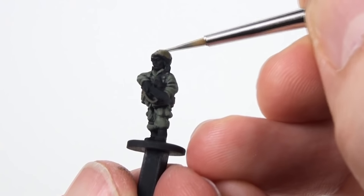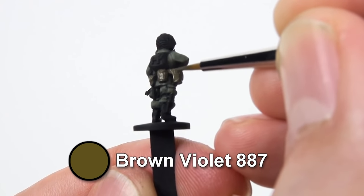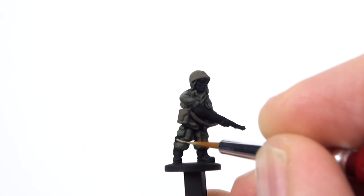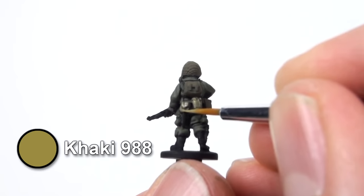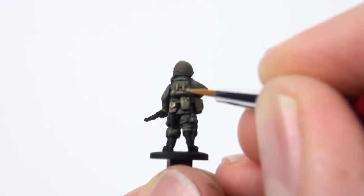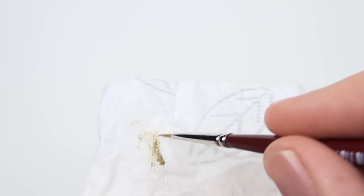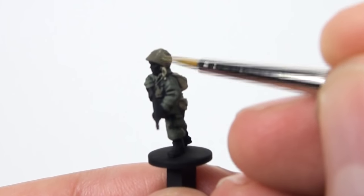Next, base coat the helmet and webbing with Brown Violet. Also any hand grenades. Then paint the webbing Khaki. Dry brush the helmet with Khaki after wiping most of the paint off your brush.